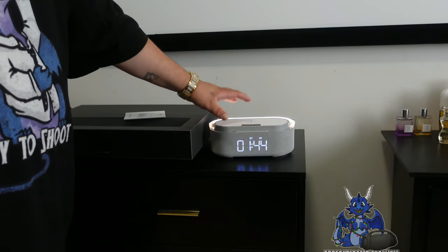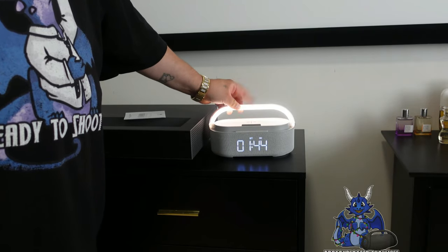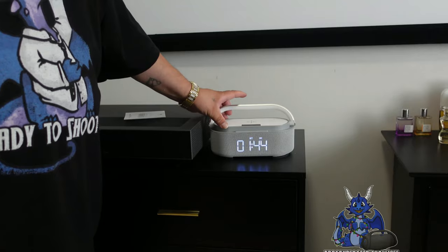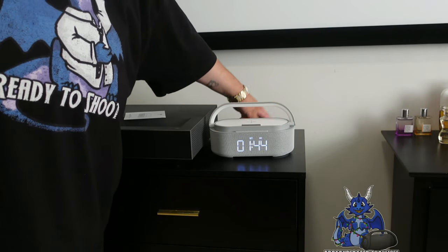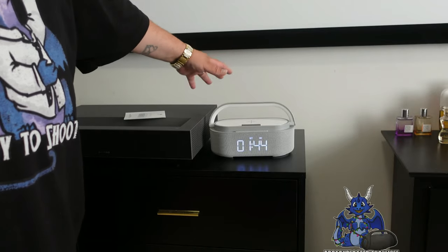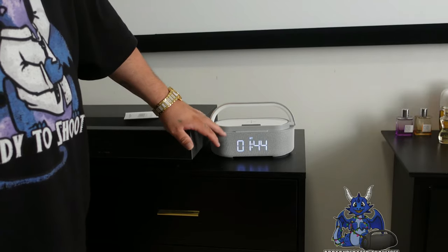This has a built-in Bluetooth battery. If you need, you can transport it and use it for 24 hours of Bluetooth power off a charge. I have it plugged in with the USB-C to USB-A cable with the little dongle they give you to plug into your wall, so it's permanently set up.